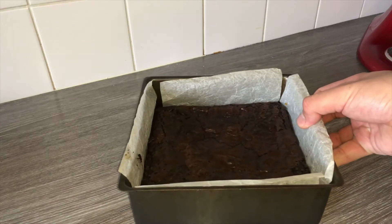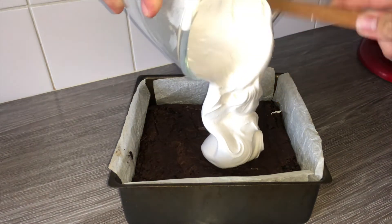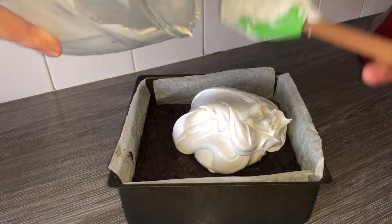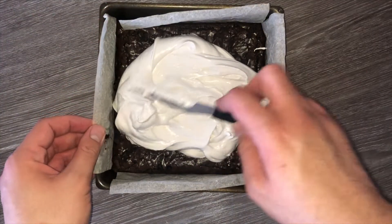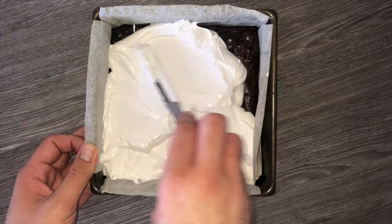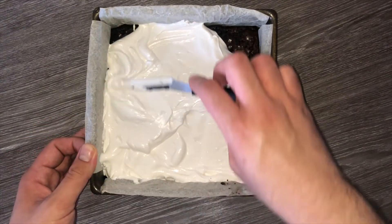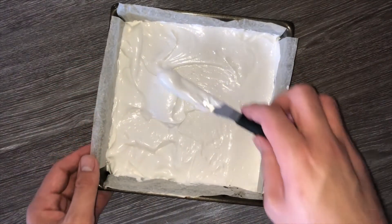Once your brownies are baked and fully cooled, top them with the marshmallow, getting as much of the mixture from the bowl on top as possible. The marshmallow may be sweet but it's not overly sweet, and all the balanced flavours work really well together. Once the marshmallow is on there, spread it all out to get it as smooth as you possibly can.